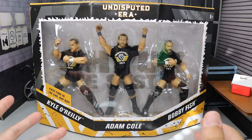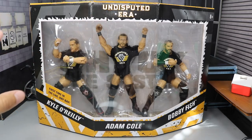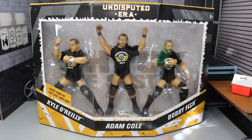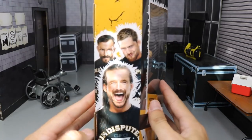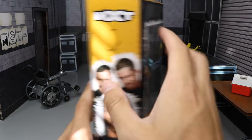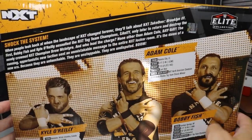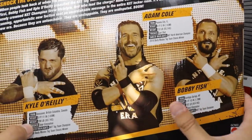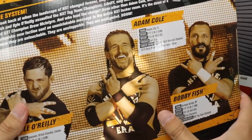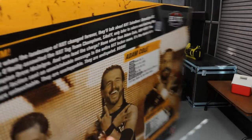We're going to take a look at the box. You have the front-plated window here that says Undisputed Era. I love the colorway — black, gray, and yellow. We got their names listed below, some more yellow and white at the bottom. Spinning it around, you see an image of Adam Cole, Bobby Fish, and Kyle O'Reilly, with NXT at the top. On the back, we have a little read-up with images and stats for all three members.